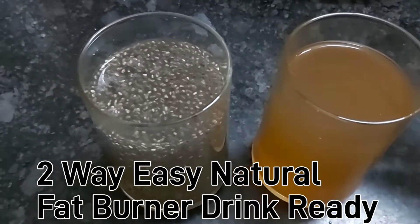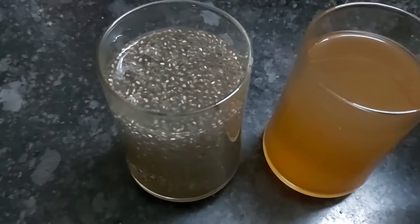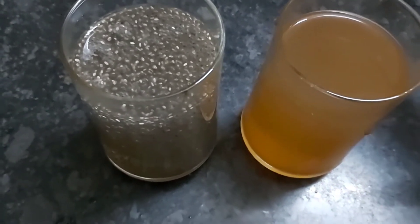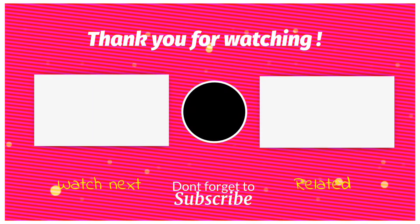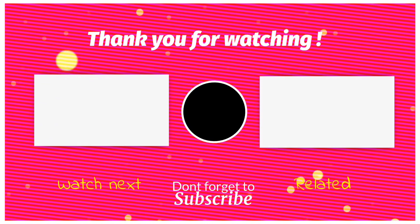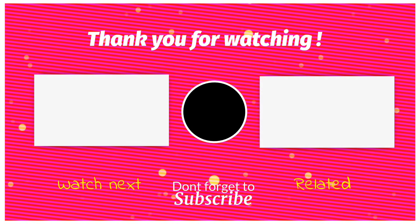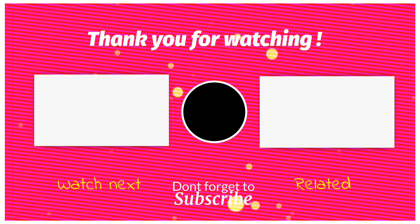You don't have to boil it, but you can make it as a detoxifying drink. Please like, comment, share and subscribe to our channel. We'll see you next time. Bye.